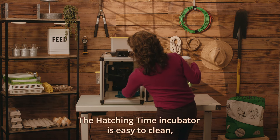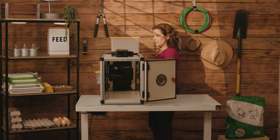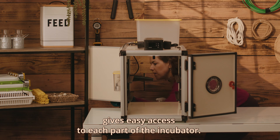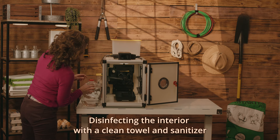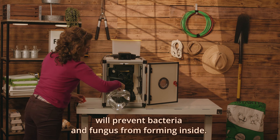The Hatching Time incubator is easy to clean, and that's the first thing we do before each hatching season. The ability to open the front and back doors gives easy access to each part of the incubator. Disinfecting the interior with a clean towel and sanitizer will prevent bacteria and fungus from forming inside.